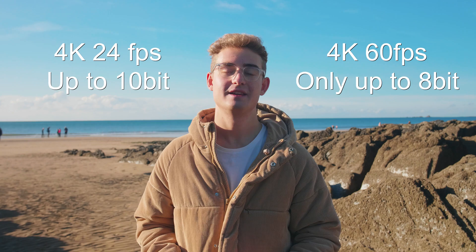One workaround we've found for this is shooting in 10-bit colour. You can do this when shooting in 24 frames on the GH5, but you can't do it when shooting at 60 frames. It does seem to help with the colour banding on skin tones and things like that.